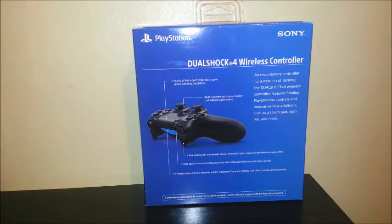Hi everyone, today we are going to be unboxing the DualShock 4 wireless controller for the PS4, an evolution controller for a new era of gaming. The DualShock 4 wireless controller features familiar PlayStation controls and innovative new additions such as a touchpad, light bar and more.